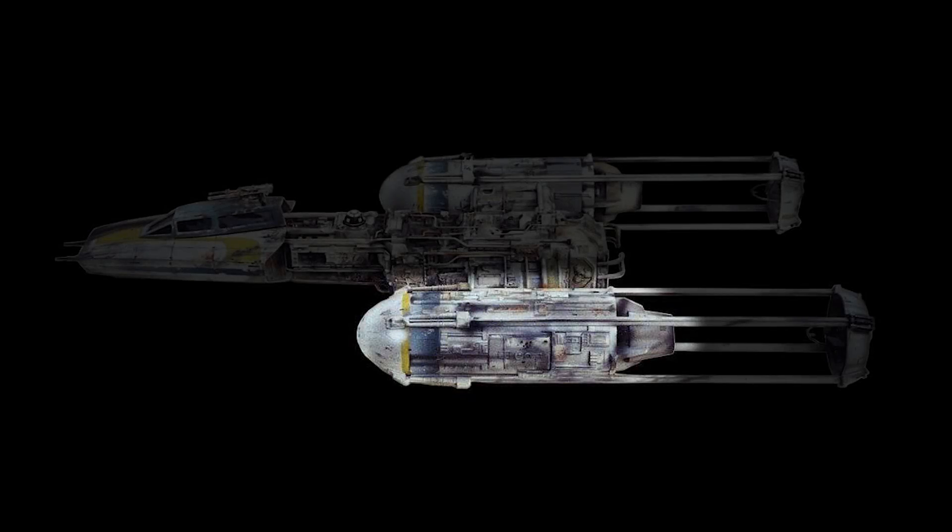Welcome back! In this video I will be working on the engine nacelles of the Y-Wing.